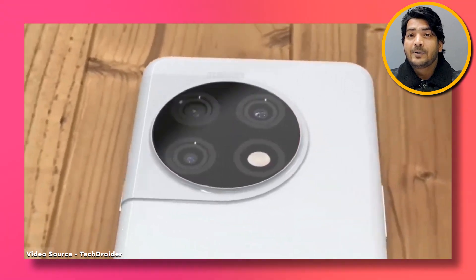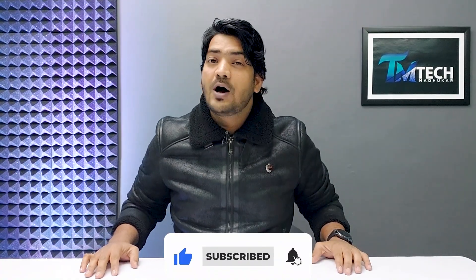So if you want to see the video from the start and if you want to see future videos, then definitely subscribe to the channel.